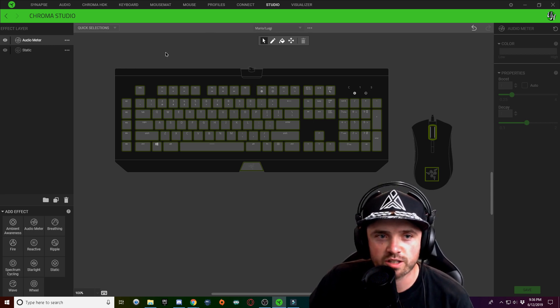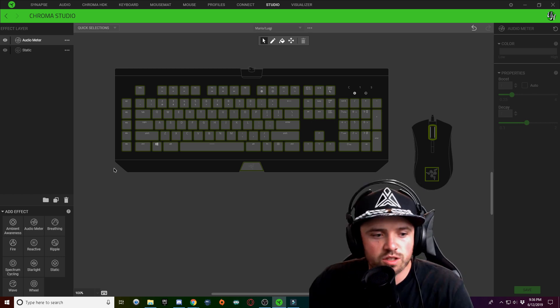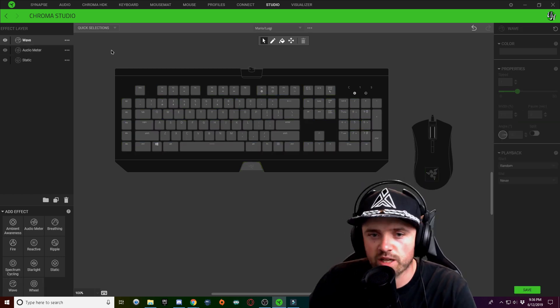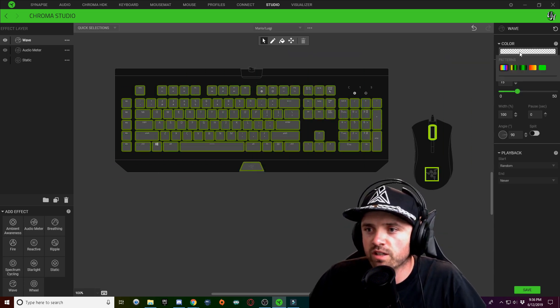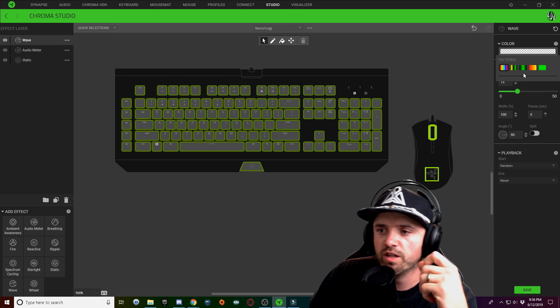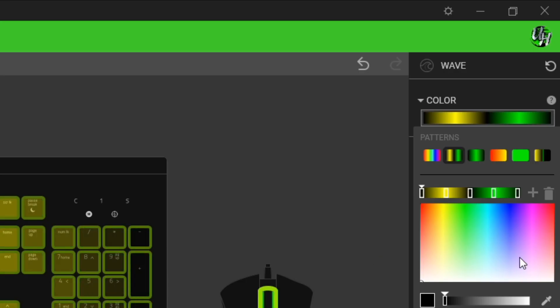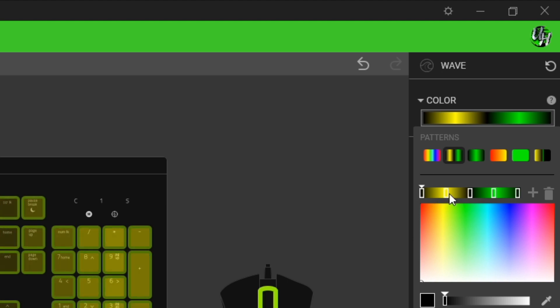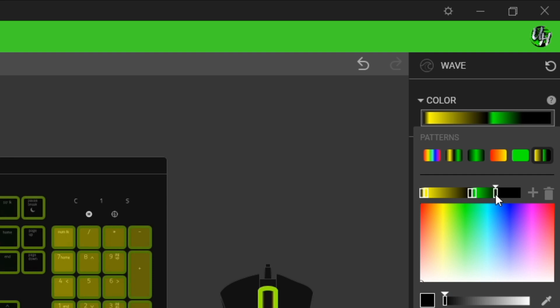Now that we're done with the audio meter, I'm going to start with the waves that change from red to green. We're going to add a new wave layer and select all the keys on the keyboard. Click the color gradient dropdown and choose a five-tone wave with five nodes. We're going to take the yellow one and drag it all the way to the left, take the green one and drag it all the way to the middle, and take the far right one and close in the green one right there.